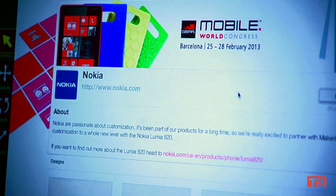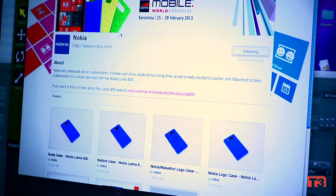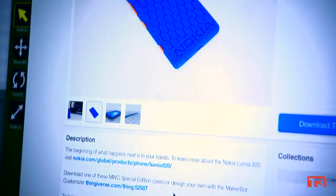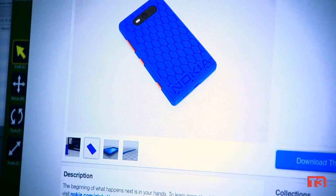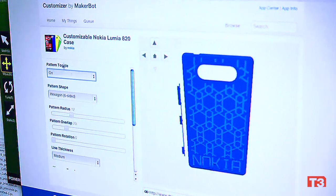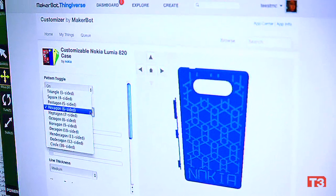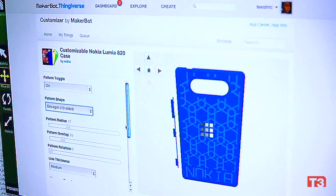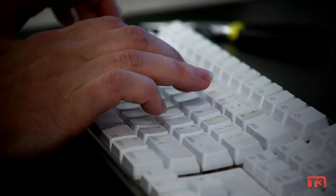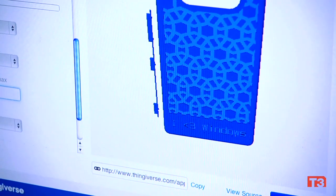Then yesterday, Nokia and MakerBot announced at the Mobile World Conference that they had created a partnership to create customizable files. These files are amazing because anybody, without having any knowledge about CAD or 3D printing, can go in and customize their own Nokia shell.